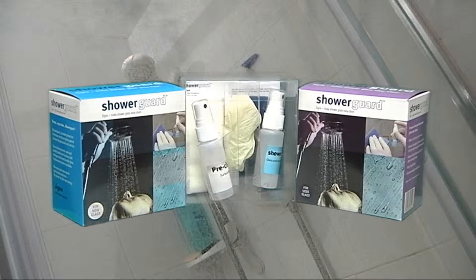Shower Guard — make glass easy clean. Shower Guard is available in kits for new glass and already used glass.